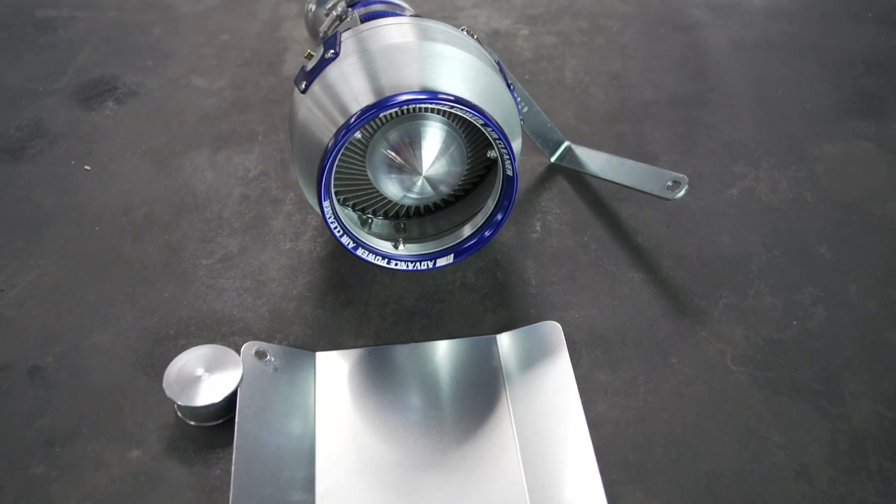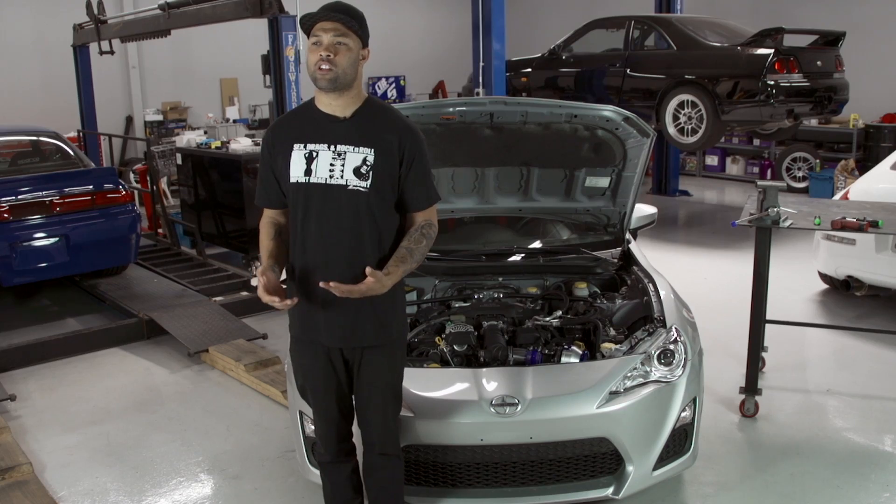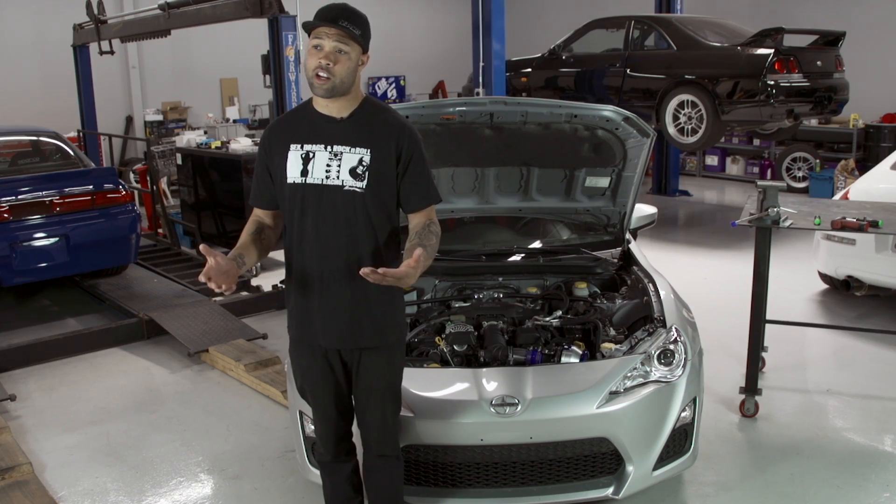Blitz also offers a heat shield to keep some of the heat away from the filter, and I'm pretty sure it's going to get some good sound out there on the road. Let's go check it out.